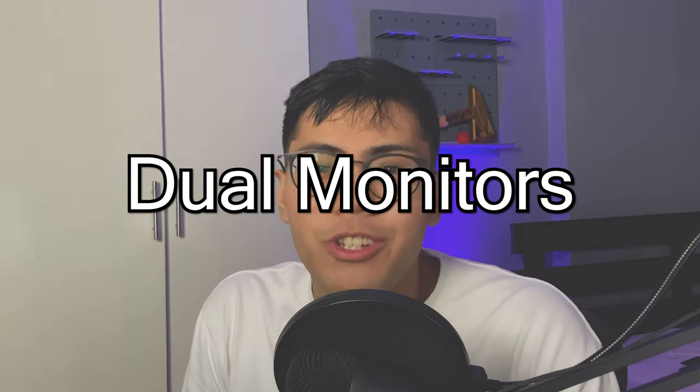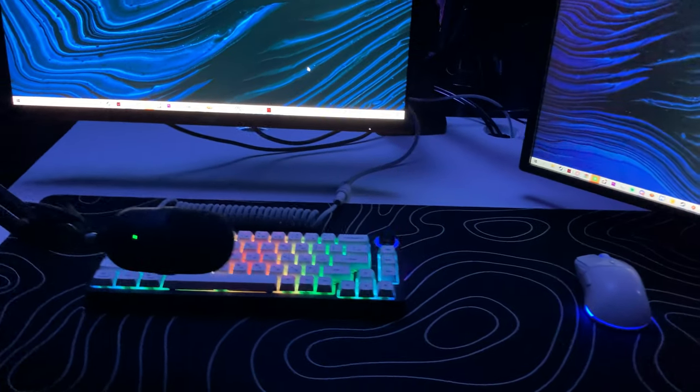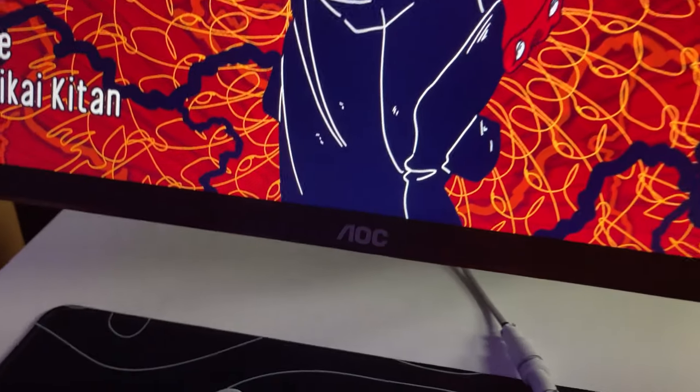Next up, we've got the dual monitor setup. As you guys already know from my PC build video, my main monitor is the AOC 144Hz 24-inch monitor that I got when I built my PC. I really didn't need a better monitor than that, so it will still remain as my main monitor.